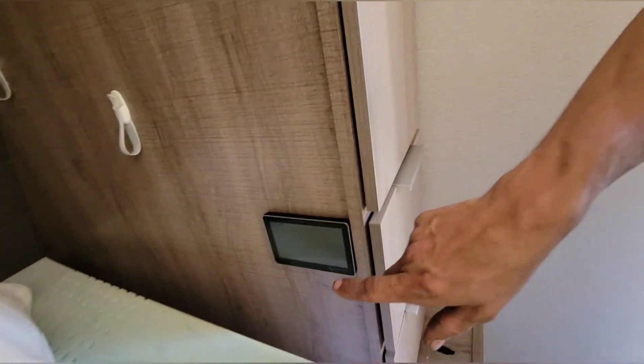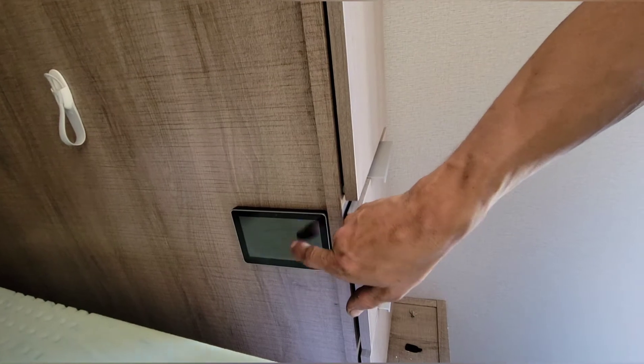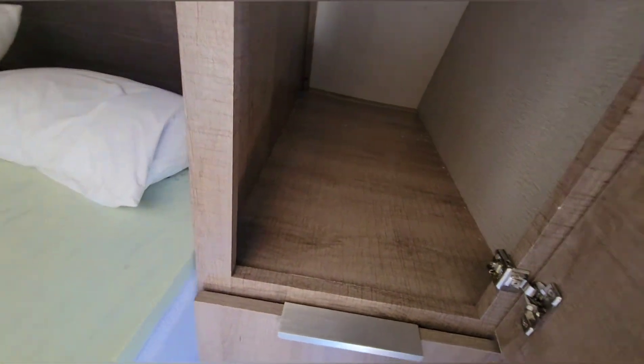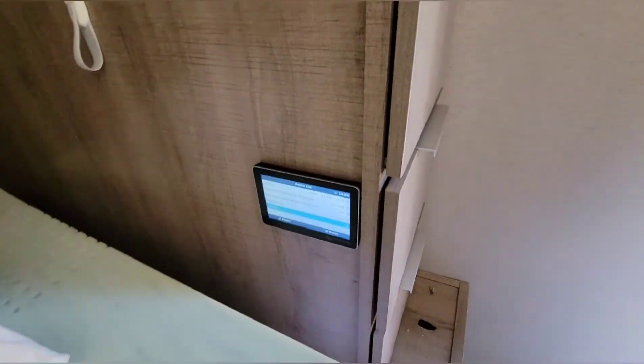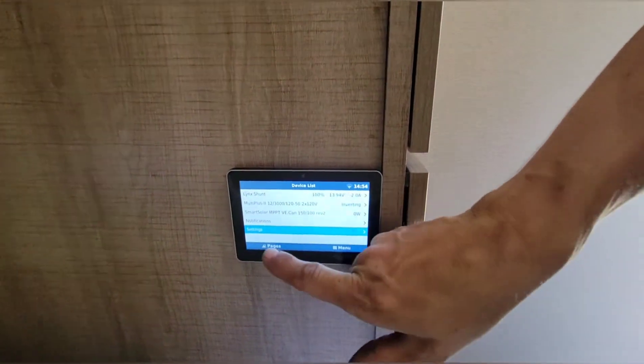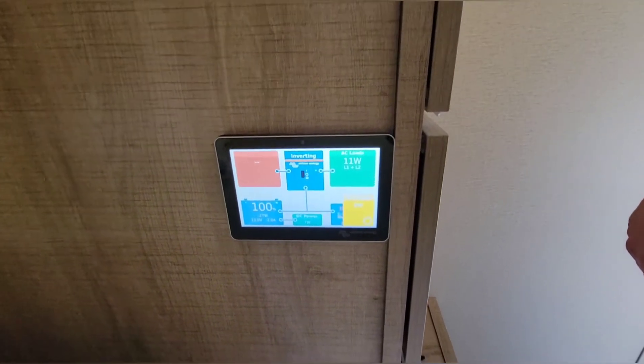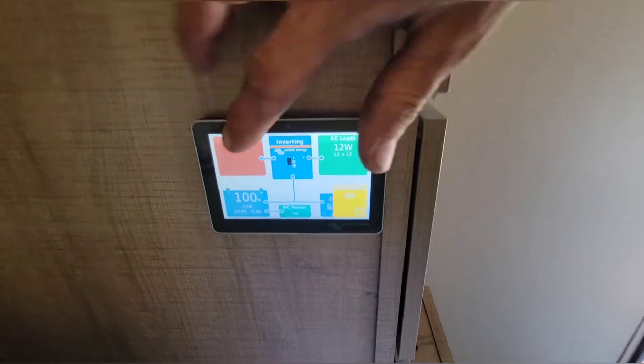Next to the beds is where we ended up mounting the screen. There's a reason we put it so low — we didn't have to drill a hole down through here for the wire. The customer is happy with it there, so that's where we put it. It's certainly nice to see all the information right there.